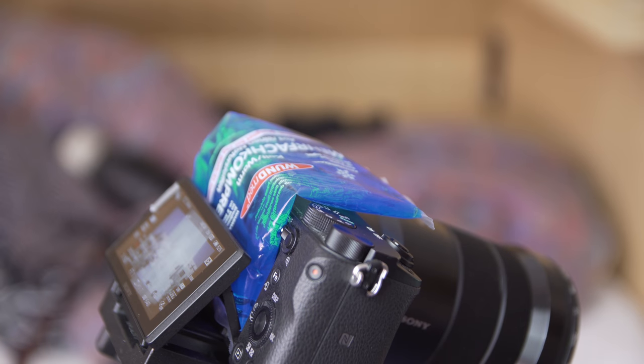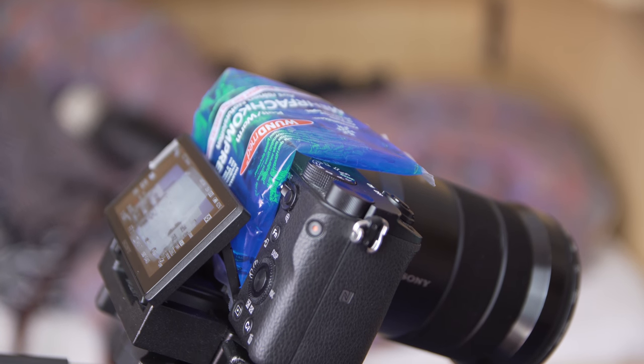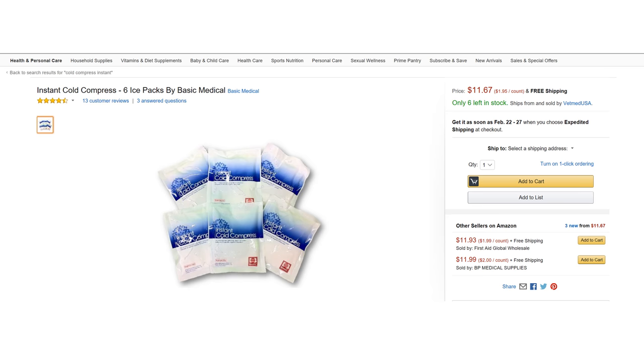Even handheld would be possible, but I never experienced my camera overheating when shooting handheld. If you don't want to bring a cooling bag with you, you can also get instant cold compresses. They however only work once.